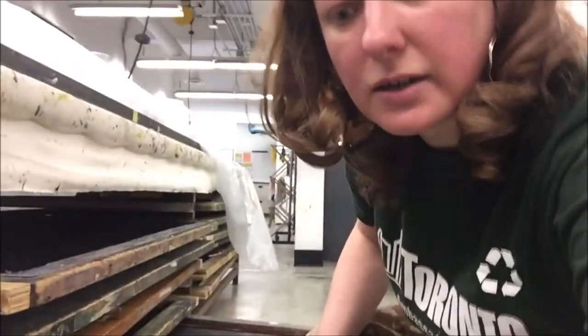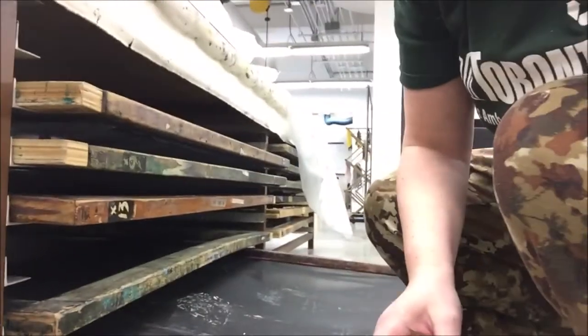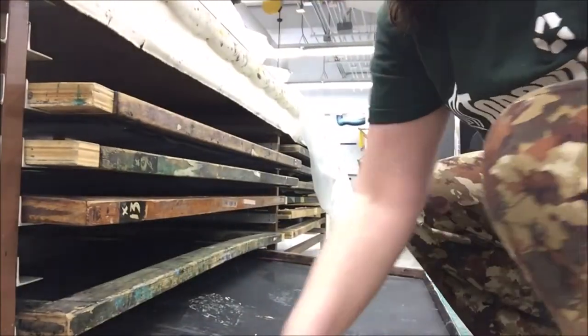This is how the next step goes — like this. This is the drying rack.